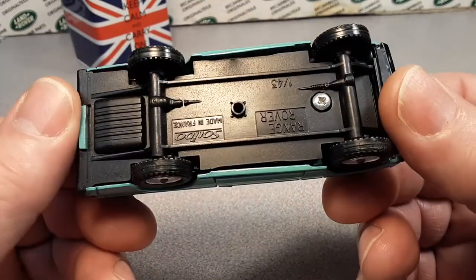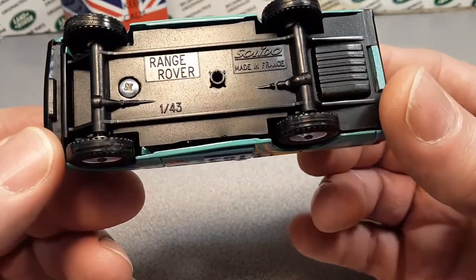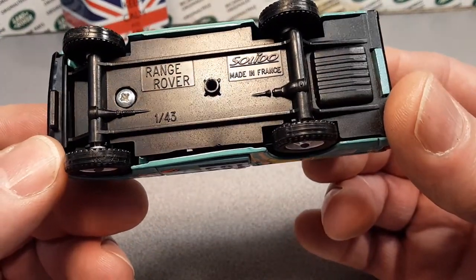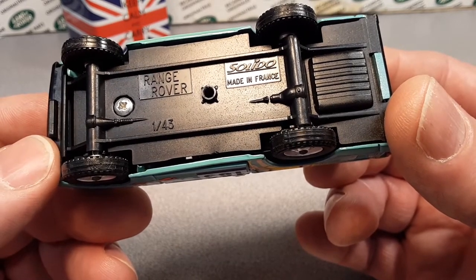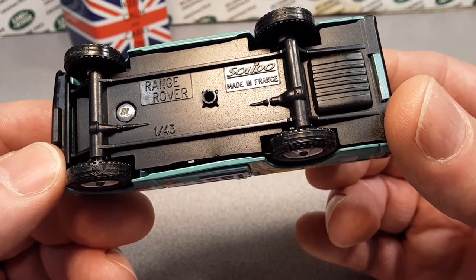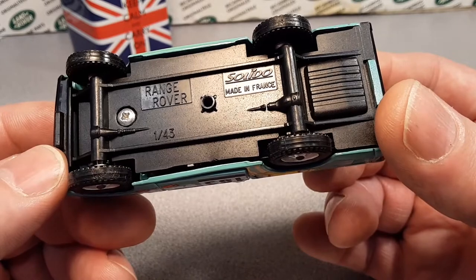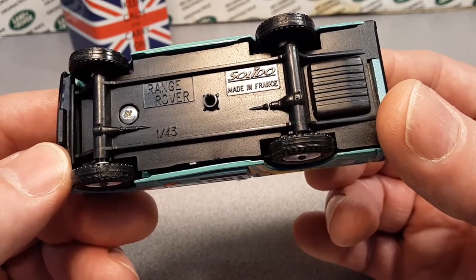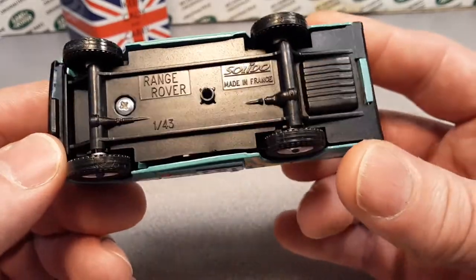And then we got... Shabam! Of course, upside down! We got a Range Rover! It's 1:43 scale! Solido! Made in France! I believe that's Solido — and I'm sure I'm not saying it the French way. Freshly French? Never mind!